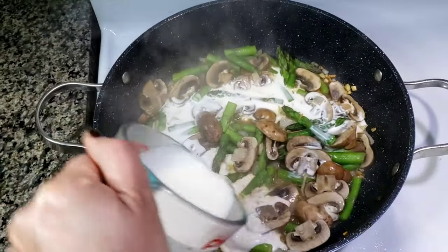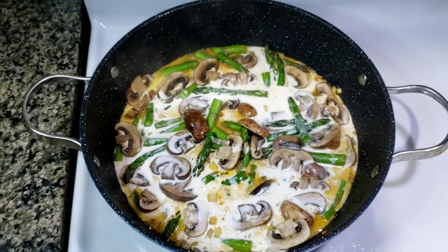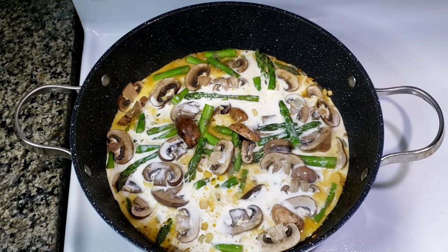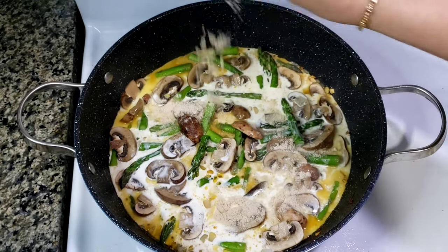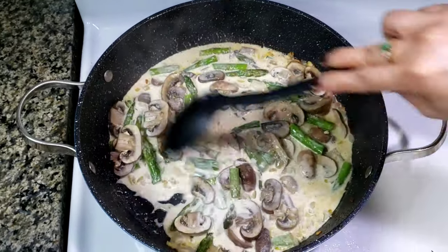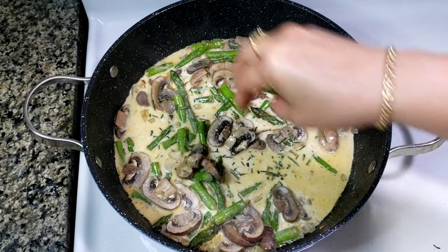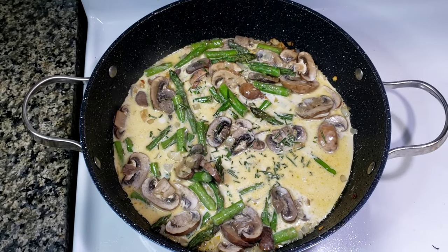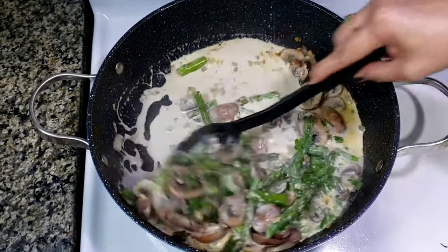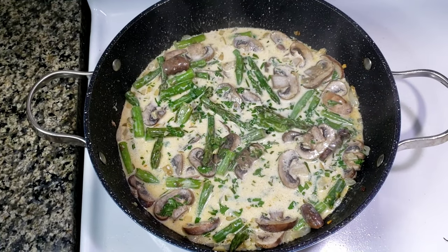Next, add your full cream milk. You may also use cream of mushroom if you like. And then add chicken powdered seasoning — this is optional. Stir well and then add your chopped rosemary and then parsley. Mix well and adjust the seasoning until you get your desired taste.